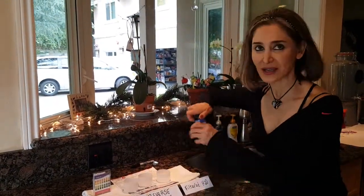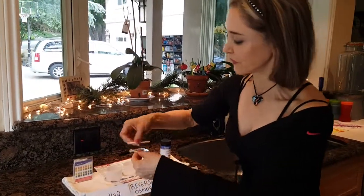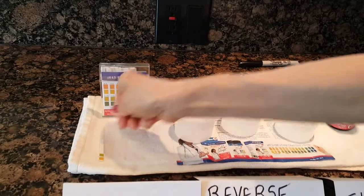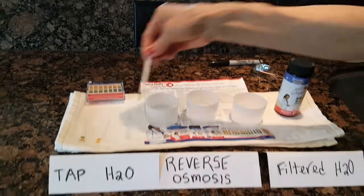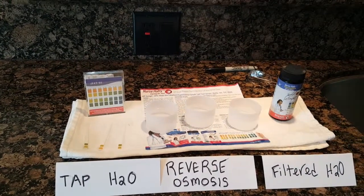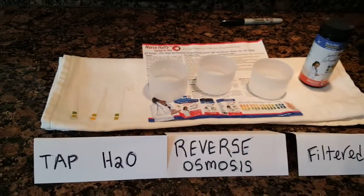Remember, you're going to take your pH strip from the little box. I've already taken them out. We're going to dip them for 15 seconds. So this is the tap water, this is the reverse osmosis, and this is the filtered water. Alright, 15 seconds on the clock. Do you see the colors changing? Okay, we're done.